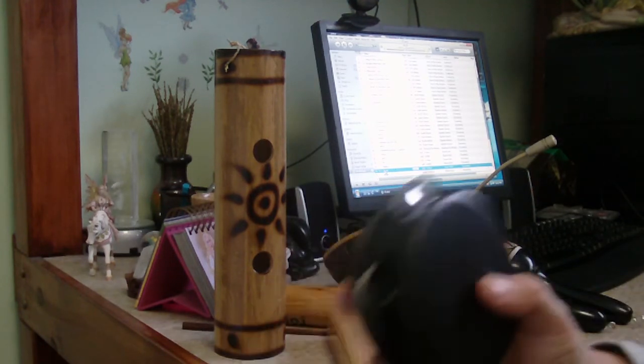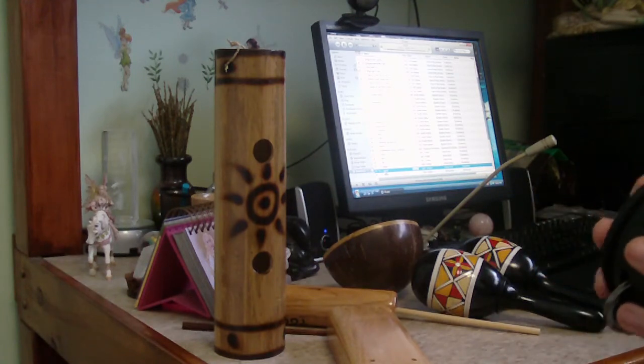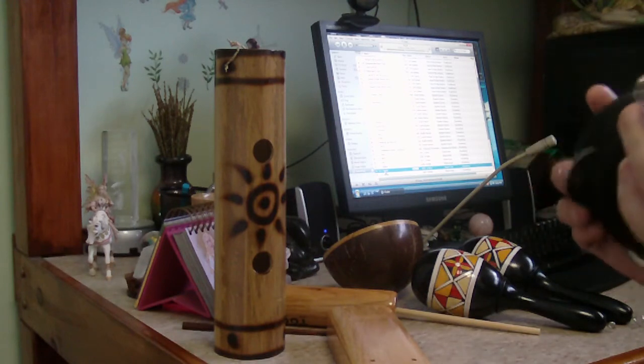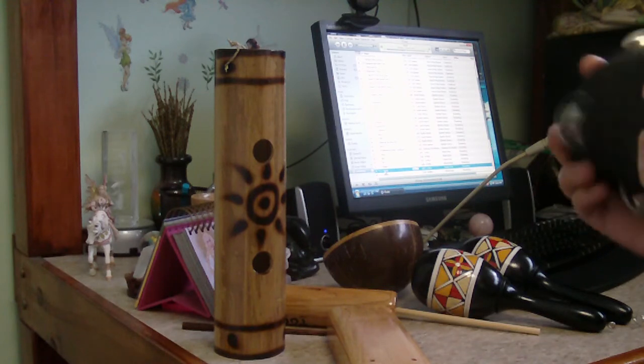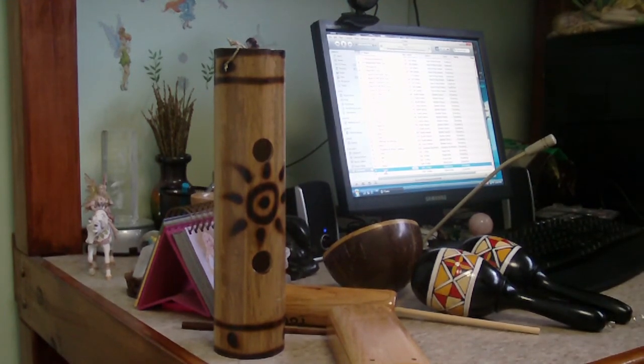So I'm having a really great time with all my new little percussion instruments. I'll let you guys know how my class works out. Have a very good day. Bye!